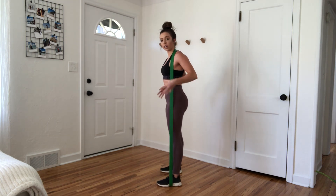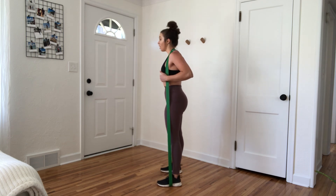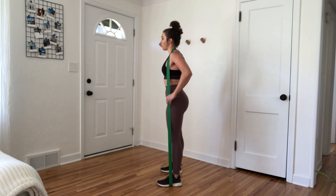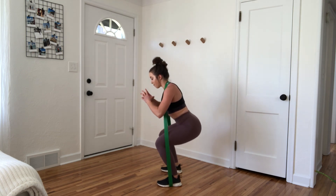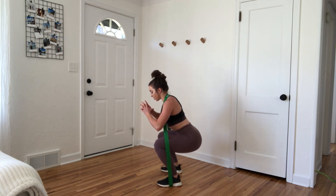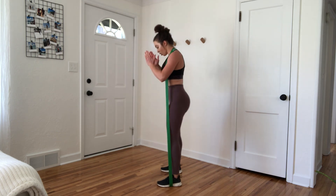This squat is specifically targeted for your glutes, so you're going to want to make sure as you go down, you are driving the hips back. You are hinging at the waist first and then dropping the butt down, bending the knees, getting as low as you can, driving the ground apart through your feet.